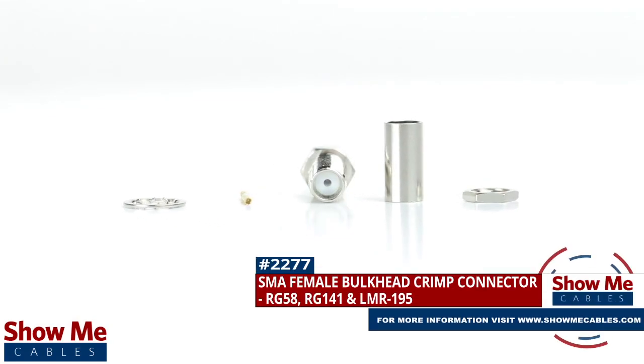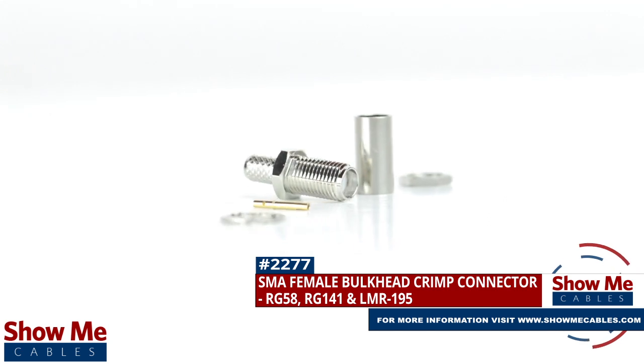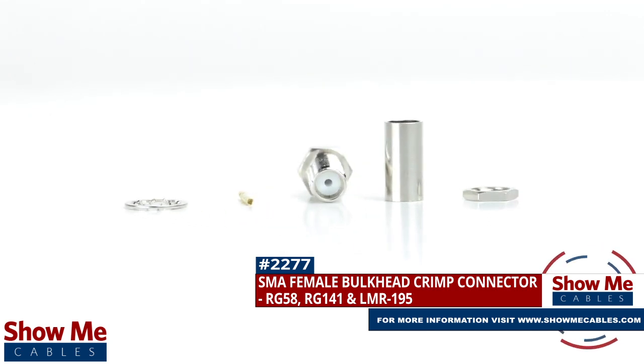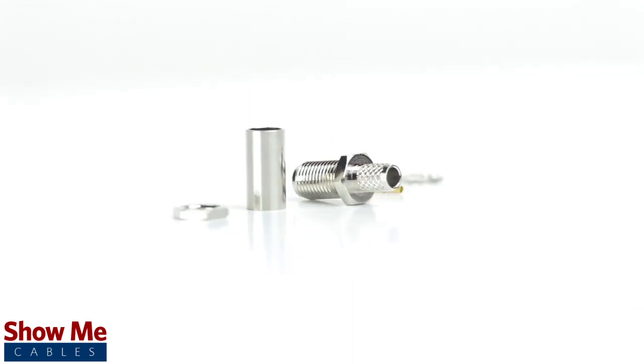Are you looking for a quick and easy DIY installation or repair for your coax cable? Our SMA female bulkhead crimp connector for RG58, RG141, and LMR195 will provide a simple solution for your wiring needs.